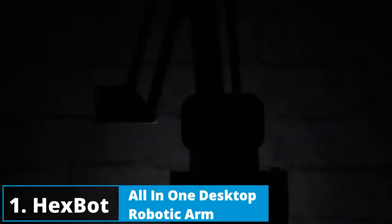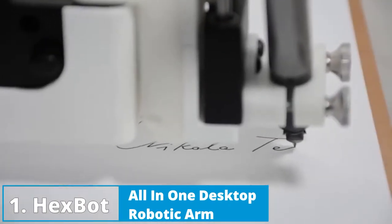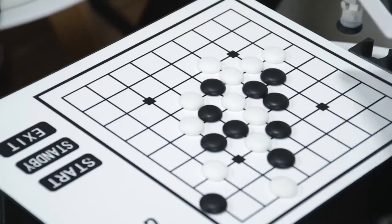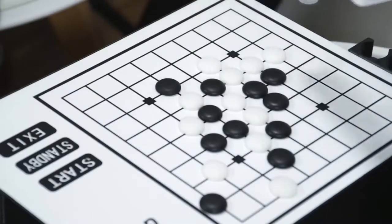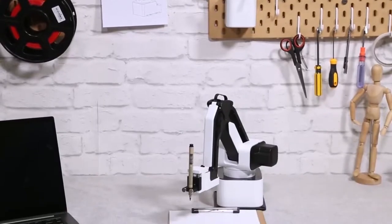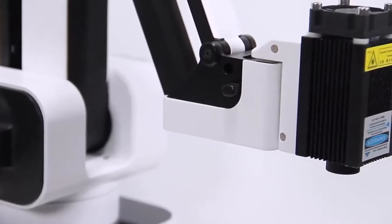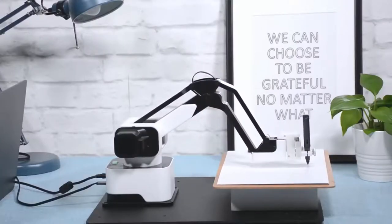Imagine having Iron Man's Jarvis on your desktop, that writes your letters, draws your pictures, laser engraves your phone case, and plays chess with you. Today it all becomes possible with Hexbot — the first versatile all-in-one desktop robotic arm that turns your desktop into a workshop.